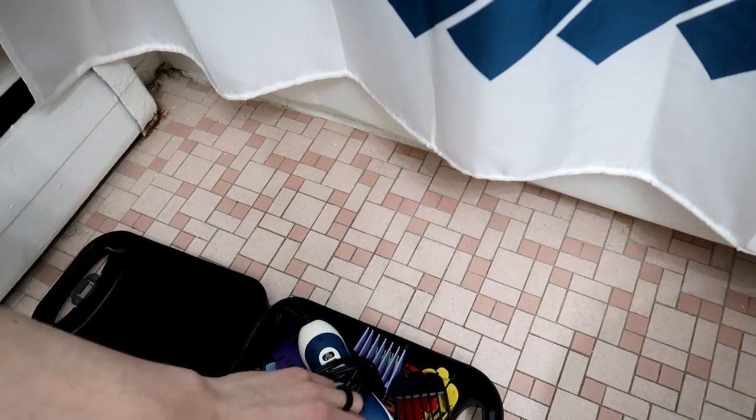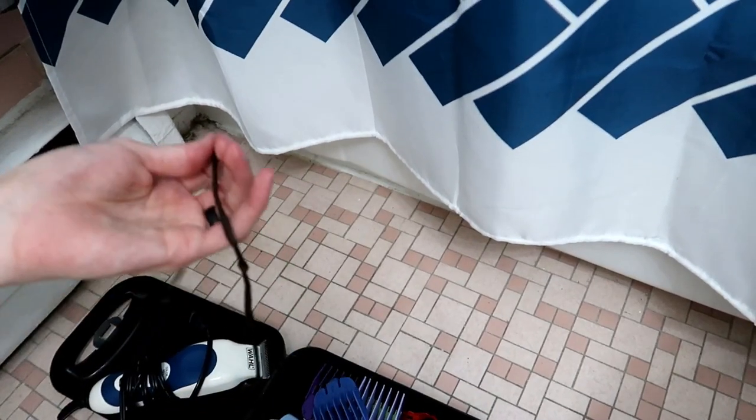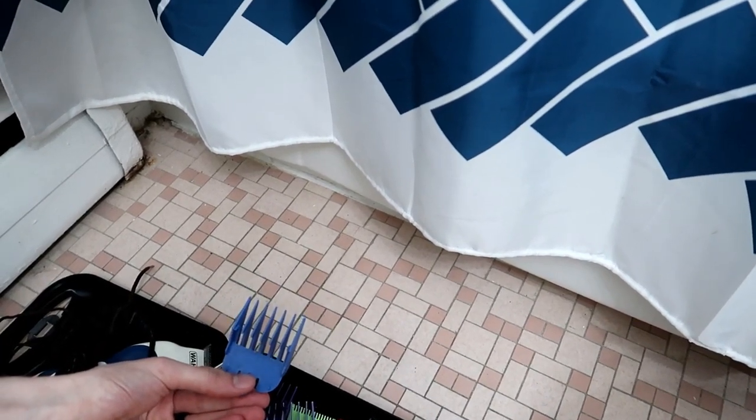The first thing you'll need are some specific supplies. I use a pretty normal clipping set — I'm going to show you here on the ground. I use a Wahl clipper set, not sponsored, pretty generic, as well as a shoestring, which I'll show you what you need it for later, a pair of scissors, and a number three trim attachment.